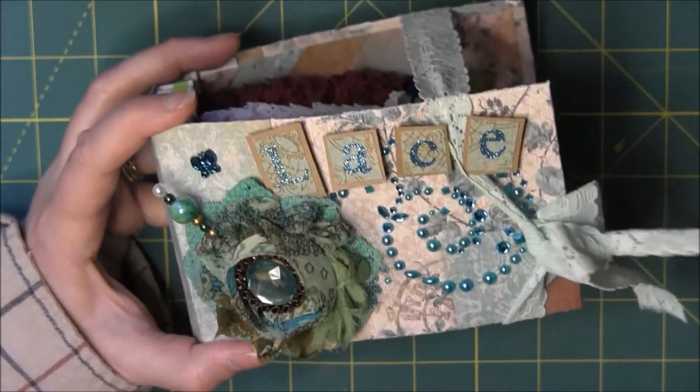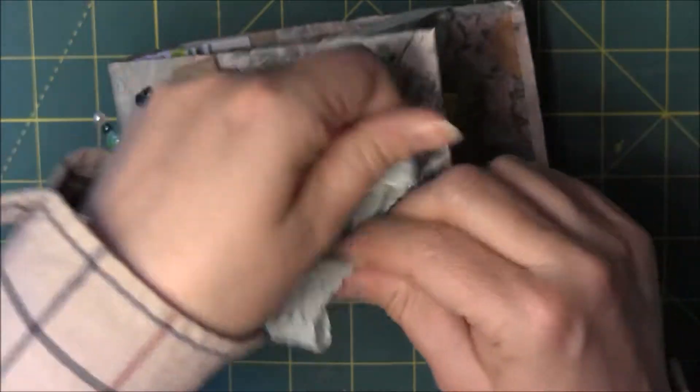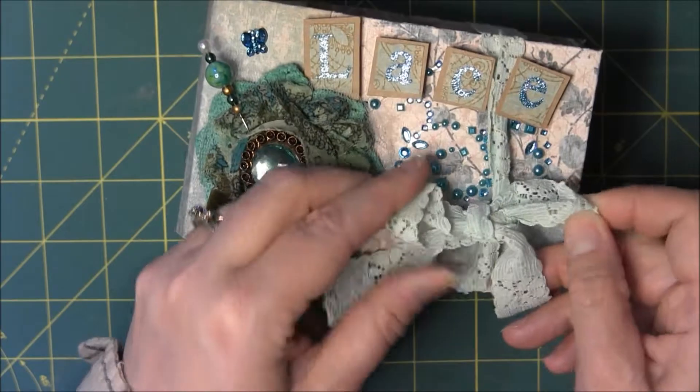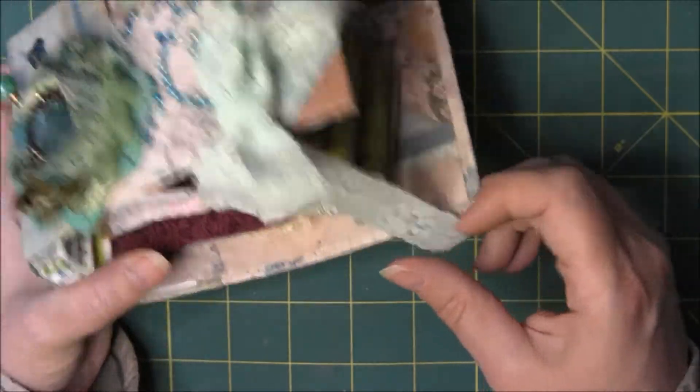Had to add some more layers of medium, so this actually is not attached. And I'm not sure if I should attach it or just leave it, but I think if I just left it it might be better because it's stretch lace.